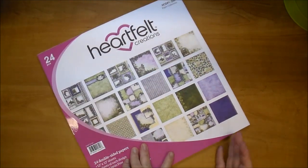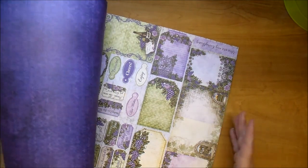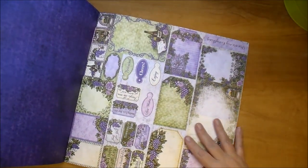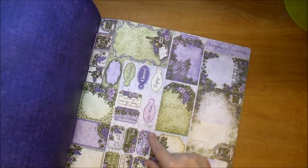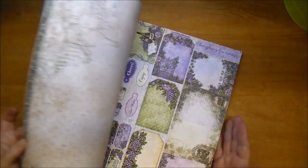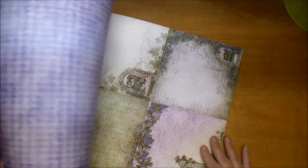With all of the Heartfelt Creations paper pads, they all come double-sided with 24 sheets and they always have cut-aparts that make any scrapbook page, card, mini book, or mini album easy to work with. Look at all these little tags that they have, they have little stamps in here, all these cut-aparts, all these little ticket stamps — I love these. This is just a gorgeous collection and look at the back side of this as well, I love the detail in this. Here are the 6x6 pieces.